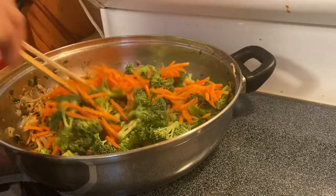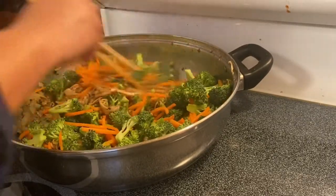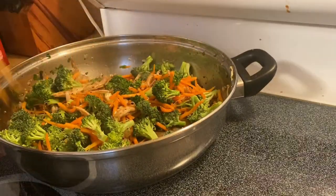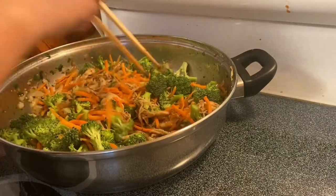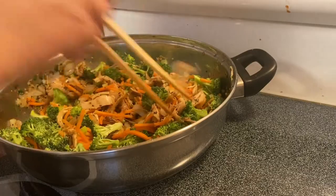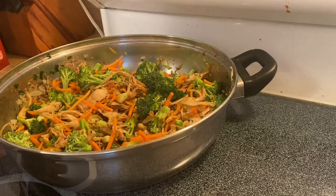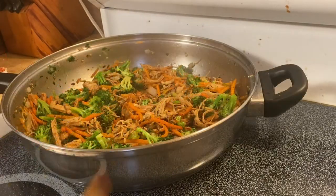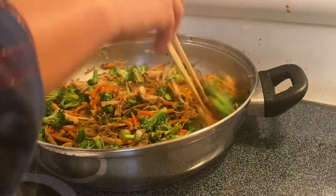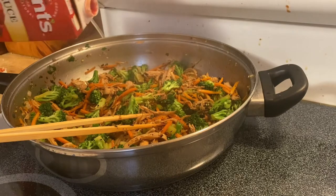Just mix them up. We'll just cook this beautiful broccoli and carrots real quick — we don't want them to get overcooked. After sautéing our vegetables and chicken, we are going to add our tomato sauce.